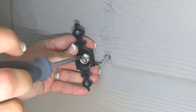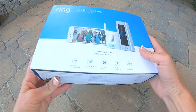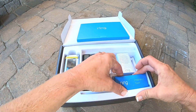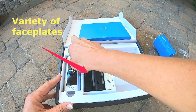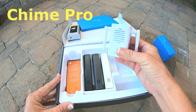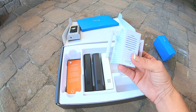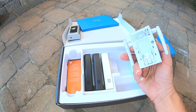Now let's take a look at our package. Depending on which package you purchased, they're going to give you several different things. Don't get overwhelmed because there are a lot of items you're just not going to use. You're going to see some installation tools, several different faceplates, and the Ring doorbell itself. They also include what they call a Chime Pro, which looks like a little speaker. It acts as a bridge between your router and your Ring device, extending the Wi-Fi range and increasing the signal. It also amplifies alert sounds so you know when someone trips a motion sensor or rings your doorbell.